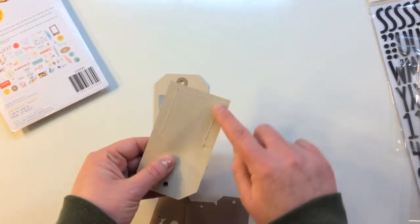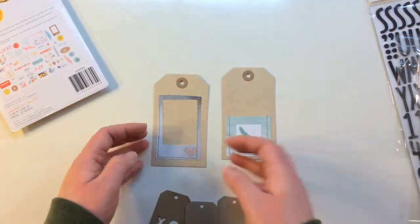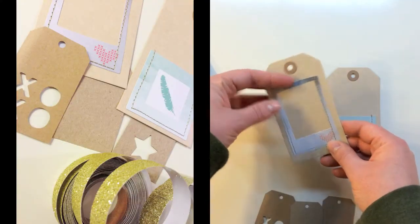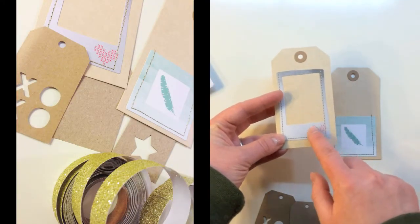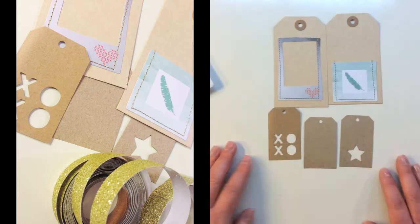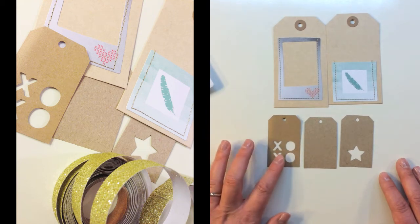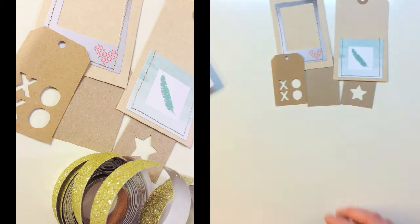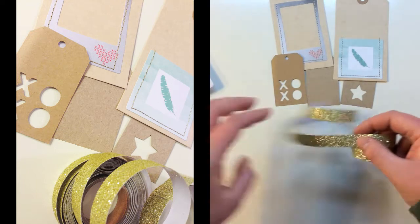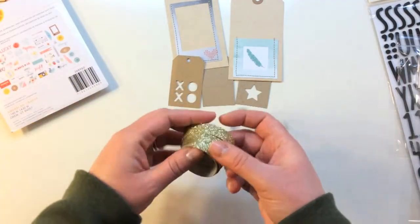In the last baggie in the kit there are two Amy Tangerine Stitched tags - actually stitched and they can create a pocket, so you can use those as a pocket or to layer. There's also a Polaroid frame with a cute little heart. There are also three Jelly Bean Soup little craft tags - mine have XOXO and a star. And then there's a yard of American Crafts glitter tape - a really pretty glitter gold tape.